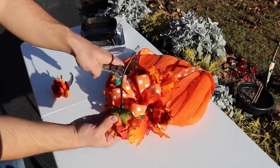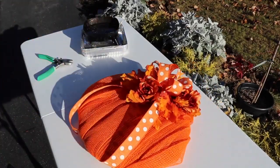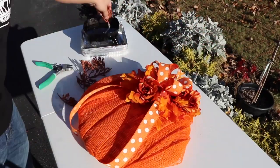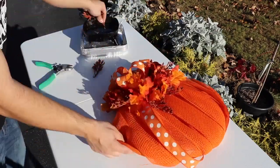Now we have a couple of leftover flowers from other projects that we're going to pepper in. We had three of those roses, and now we also have some brown filler sprays from Hobby Lobby. I just cut off about four or five pieces and we're just going to place them sporadically behind the bow, around the oak leaves, and around the roses.